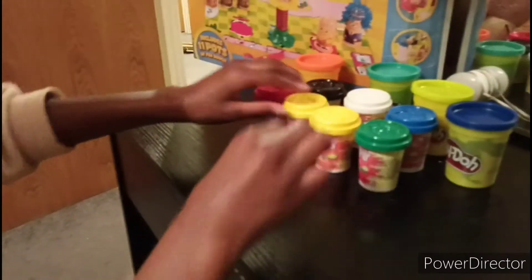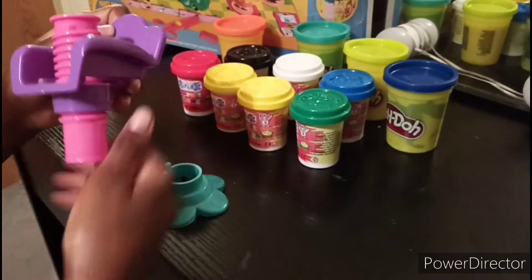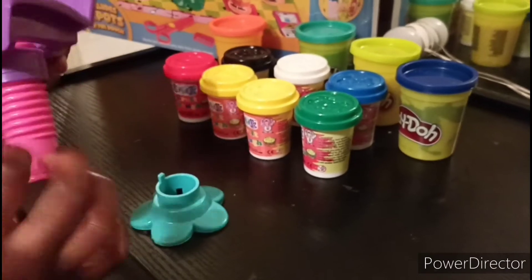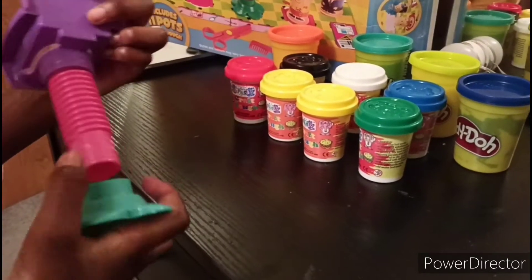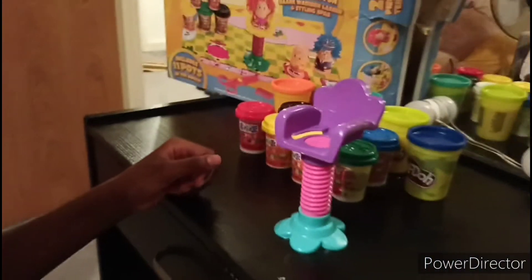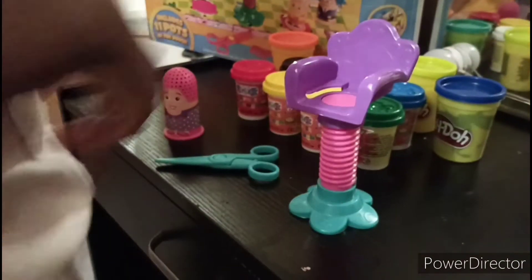I'm going to show you how it works. I just found the instructions and apparently it's supposed to do this - you twist it into the chair. This button bit right here, we clip it here, and we clip it in right here. And there we get our people - I'm gonna get a girl. We have all these tools right here.